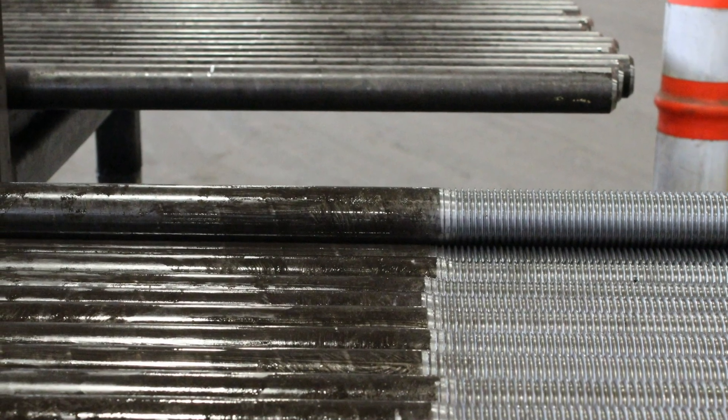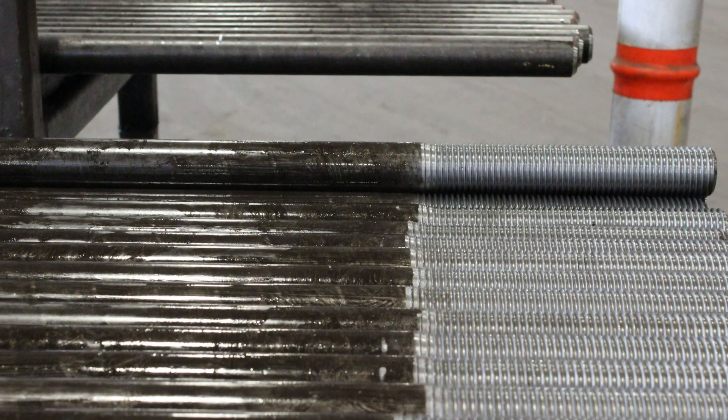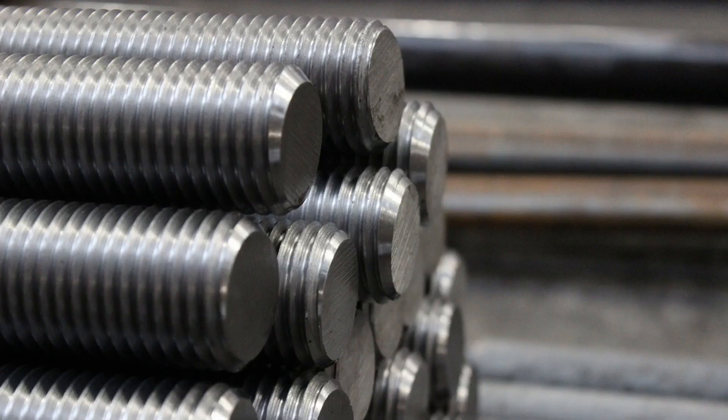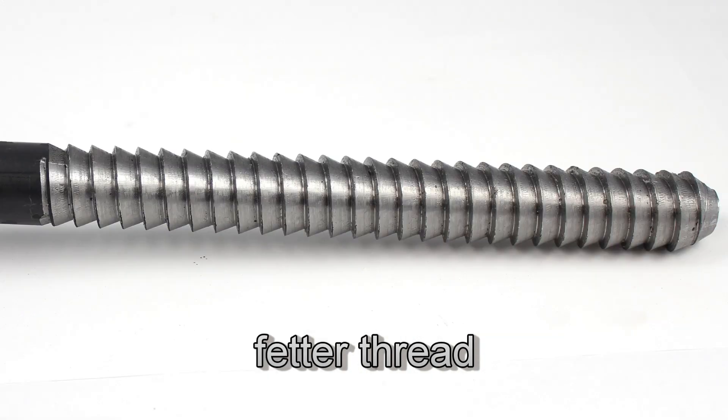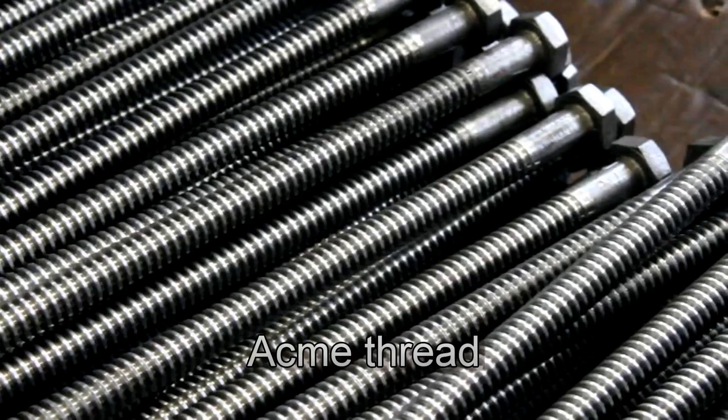Portland Bolt produces fasteners with unified national coarse thread in both right hand and left hand, 8 unified national thread, lag thread, fetter drive thread, and acme thread.